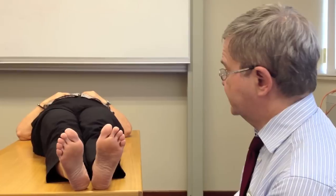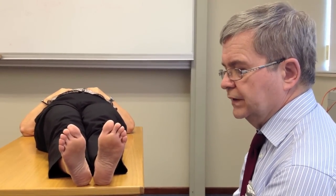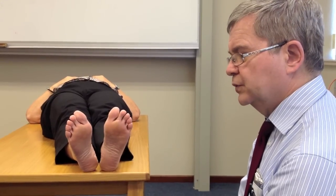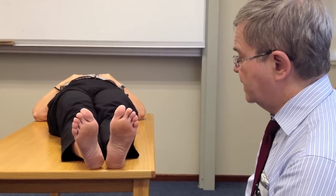We are here today to look at a 60-second foot exam for people with diabetes. Unfortunately, a foot is lost every 30 seconds, so taking a minute to assess for the high-risk foot is a very worthwhile endeavor. About 85% of lower limb amputations start with a foot ulcer, and persons with diabetes have 20 times the risk of these amputations.